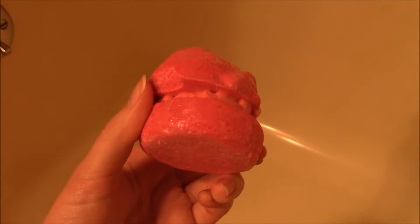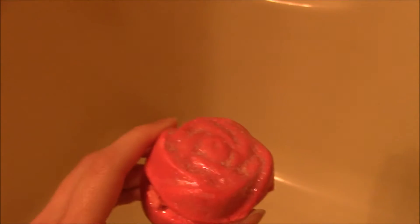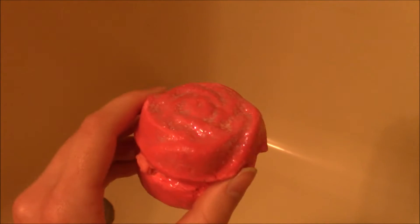So we are going to turn on the tub and we are going to start melting this bubble bar. Is that what bubble bars do? Melt? I don't know. We'll figure it out.